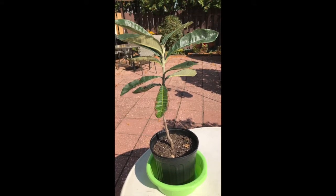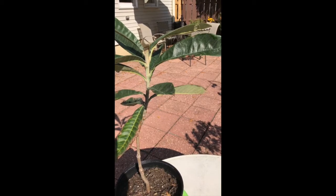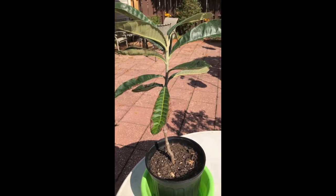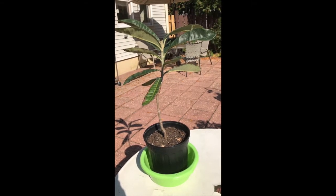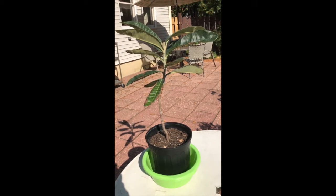Remember, if you keep it in your house for the winter, you need to prune it and prune it often. Keep it like a bonsai — a very, very small tree — so you can take it in and out of your house.